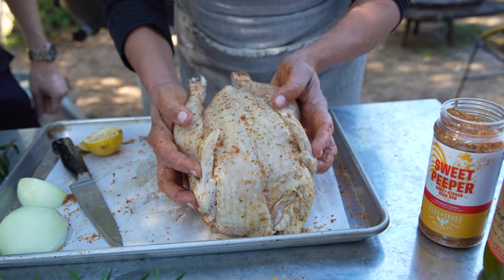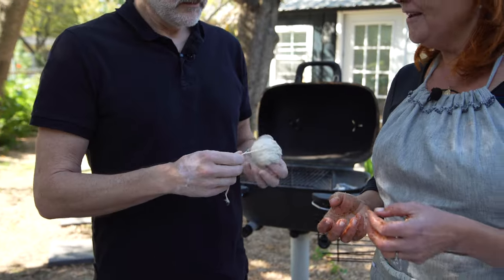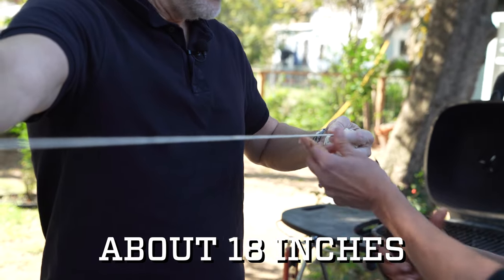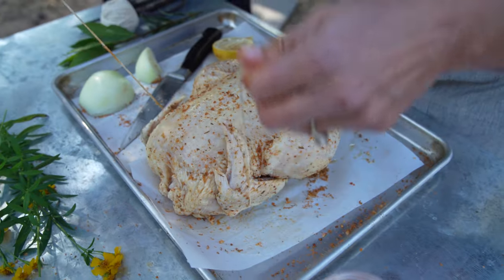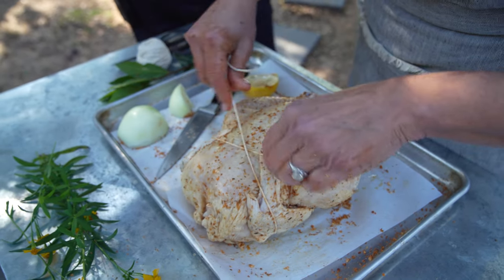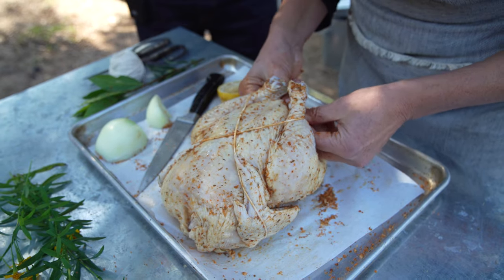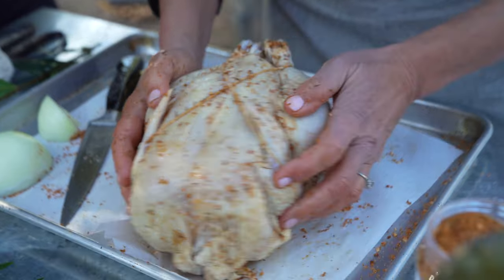Now I'm going to truss it. Oh gosh, I don't have my butcher twine! It's okay — I always carry a ball of twine. Just get the cooking twine underneath and then cross over the bird, and you might have to go back and tuck the wings in — that's no big deal. So we've got this ready to go.